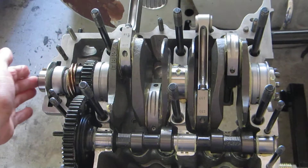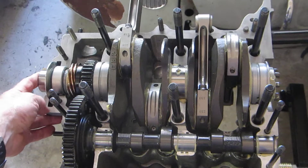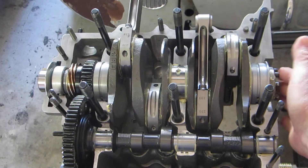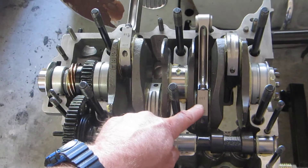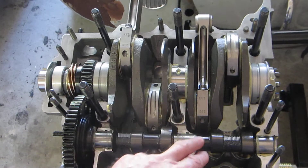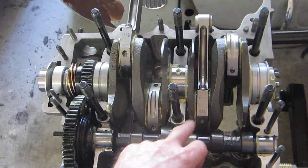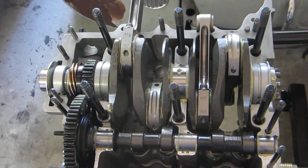It seems like it works. One thing I do have to do each rotation is make sure the crank stays slid towards the flywheel end, otherwise there is a bit of contact on the number one rod with the cam bore. Although the lobes on the cam are clearanced, this corner of the rod gets very close to the cam journal.